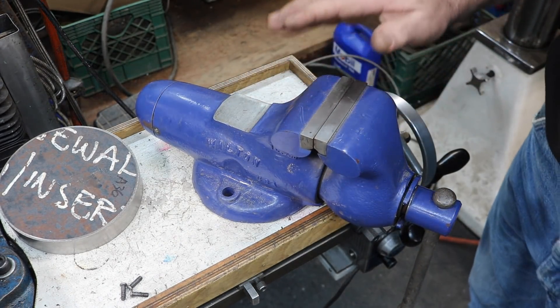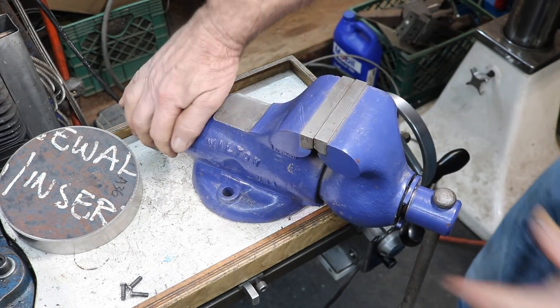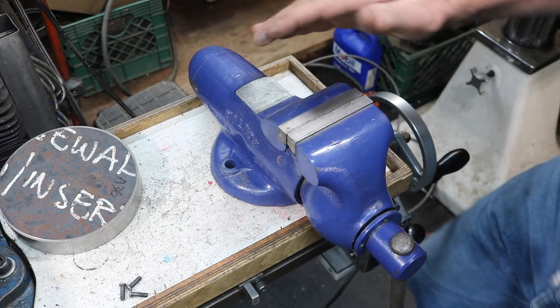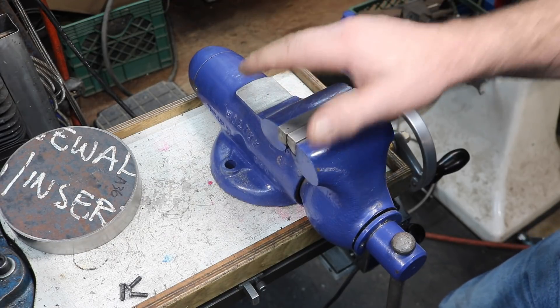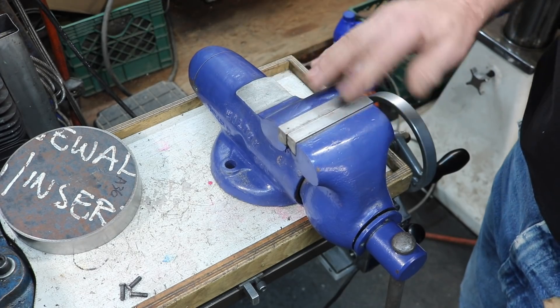It's in really good shape. I haven't had to do anything to it, and the color's not too bad. I want to use this on the new welding table, be able to use it on there — have a nice good-sized vise that will mount on there.